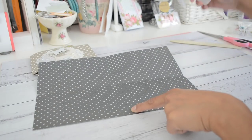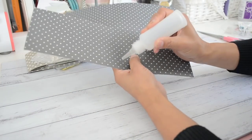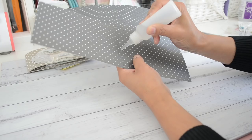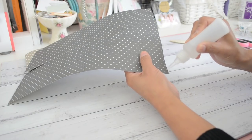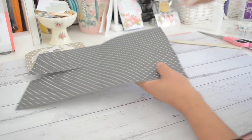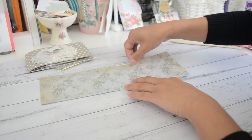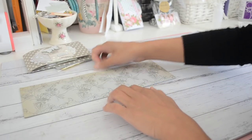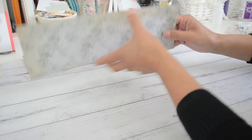Now grab some glue or double-sided tape and apply some glue just to the inside of that score line and on the edge of this side here. I do always like to use a liquid glue when making pockets instead of double-sided tape. Apply some glue there and on this side up to the top score line. Then bring this whole bottom page up and press down where we glued along the side.